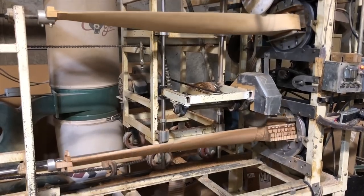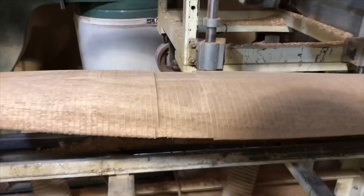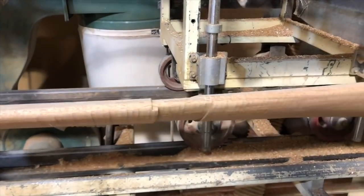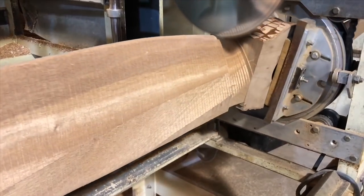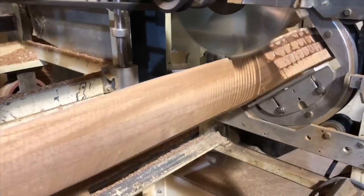This is the second cut, and you can see here this is where I made my pitch adjustments and measured it to make sure I had the exact pitch needed. Then it's just going to make its final cut all the way down, and it'll be on to sanding — and that'll be it for day two.